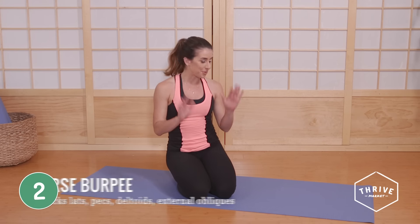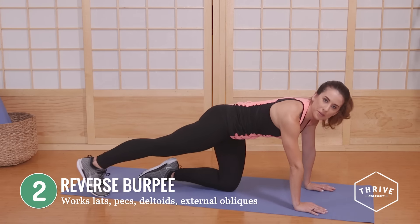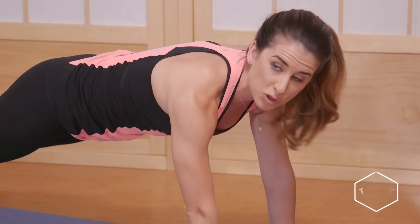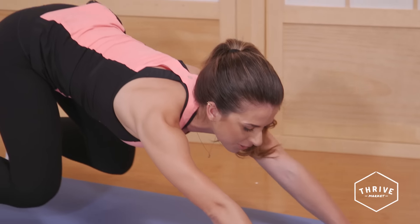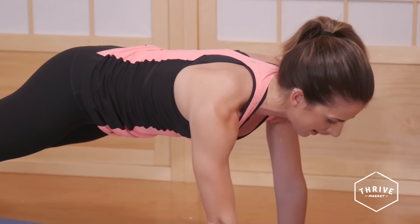Our next move is a reverse burpee. You're going to bring your hands right underneath your shoulders. Take your feet a little bit wider than your hips, about as wide as your yoga mat if you have one. Draw up and in through your belly button, pull your hips all the way back, bending your knees and bending your hips, and then roll all the way back into your plank and do a push-up.